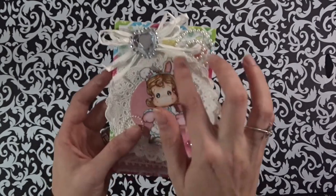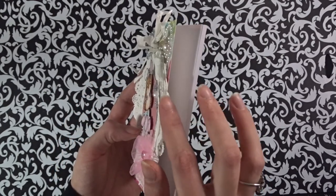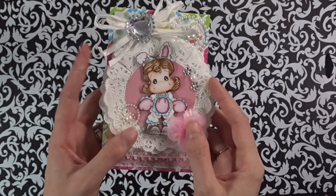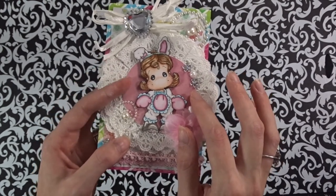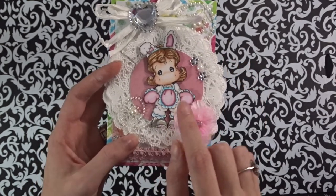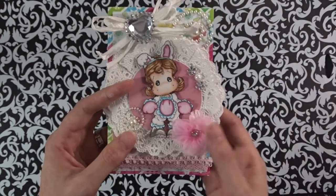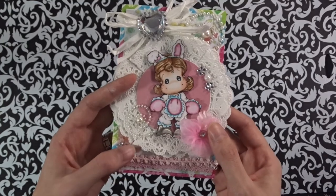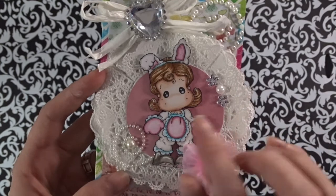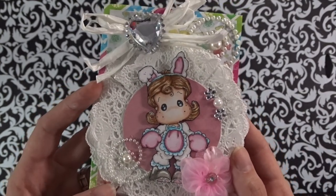I used some doilies and did the layered effect to make it very dimensional — there are 1, 2, 3, 4, 5 all together. Then I took part of the paper line and cut a circle out by hand and laid that behind her. I colored her up — this one is the Tilda and she's the one in the bunny outfit. I'll have her linked down below so you can check her out. I think she is just so absolutely cute.